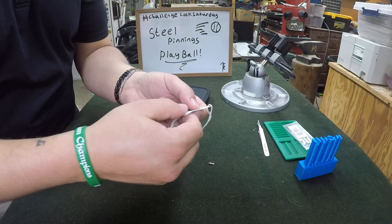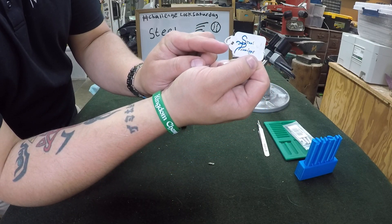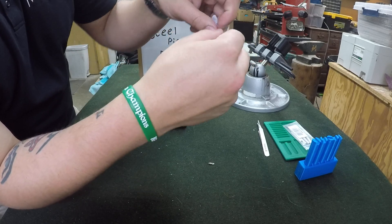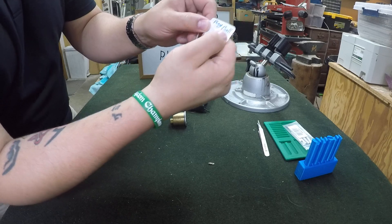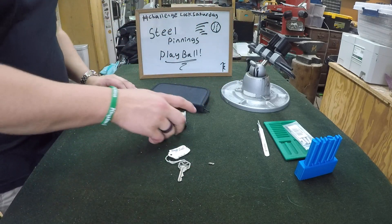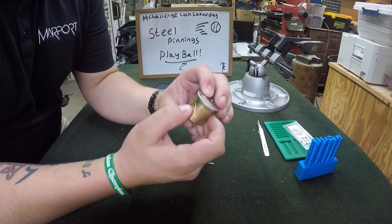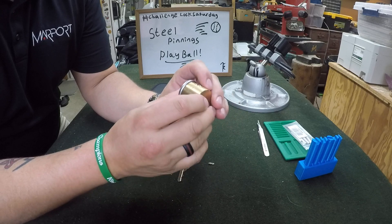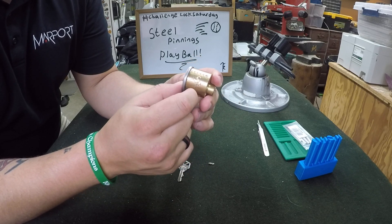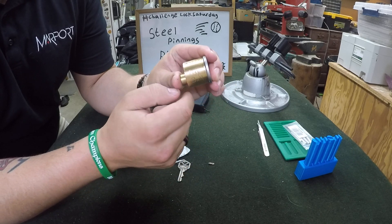On this tag you can see it says Steel Pinnings in his calligraphy fashion, and it says Play Ball, and at the bottom it says 12-12-19 — I'm assuming that's the date he created the lock. On this lock I don't know what keyway it is; he didn't carve anything on the faceplate, but you can see he carved the Steel Pinnings signature and Play Ball right here.